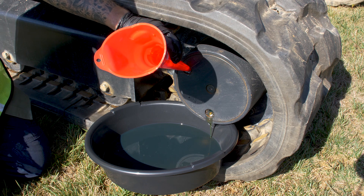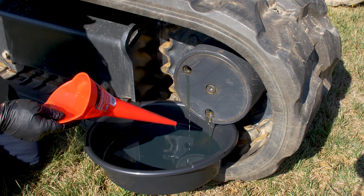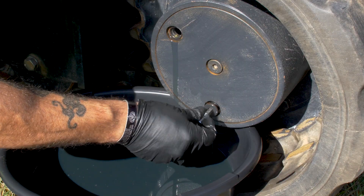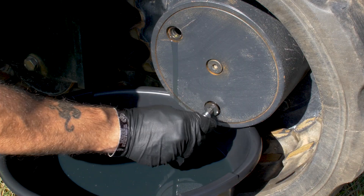As you can see it's coming out the bottom there, so that lets me know that it has flushed all the old oil out. So what we'll do now is go ahead and put our drain plug back in and get ready to fill our travel motor.